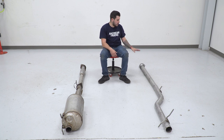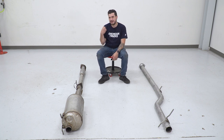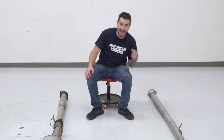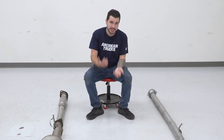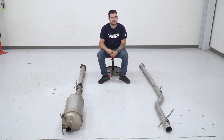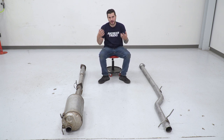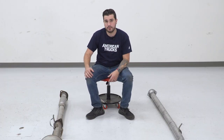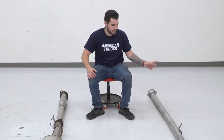We're gonna start with the install up at the extension pipe. Keep in mind, guys, depending on your cab size and bed length, you may need to make some cuts to this pipe in particular and/or use the extension pipe included in the kit, which would go in between the two pipes — so there could be three in total. Check the instruction booklet included in the kit to make sure you're doing it correctly for your vehicle. For ours, we're able to just use the resonator pipe as it sits along with the muffler pipe with no extension.